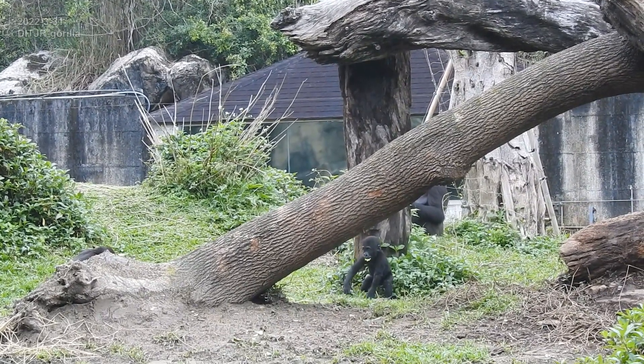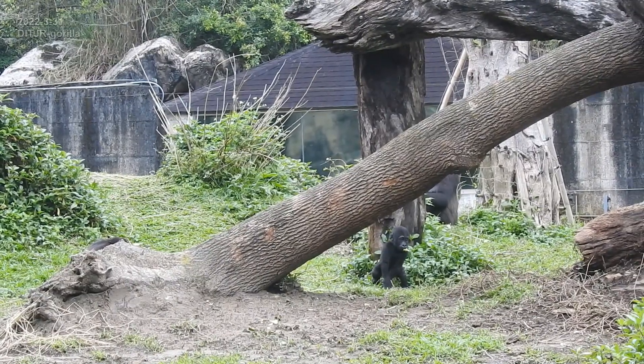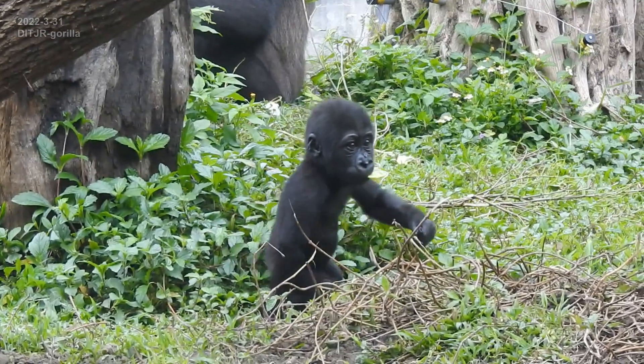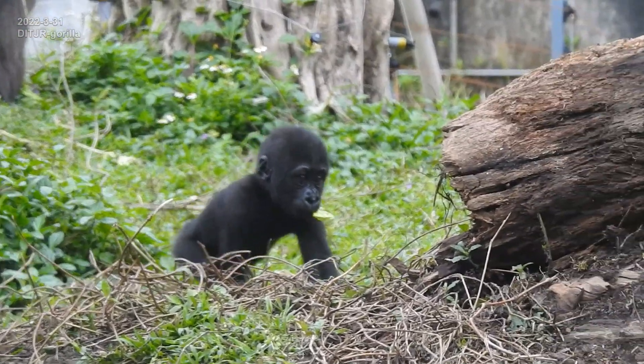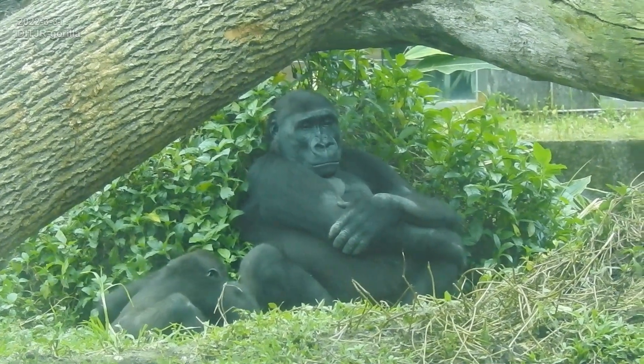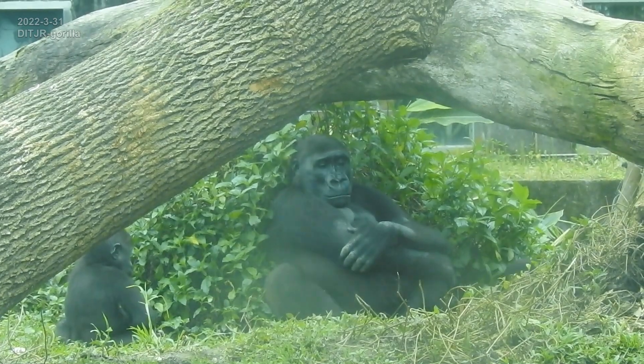The first one is to make a small amount of meat on each side and cut it. Now it's the first of the meat.